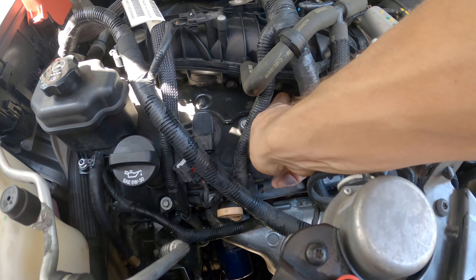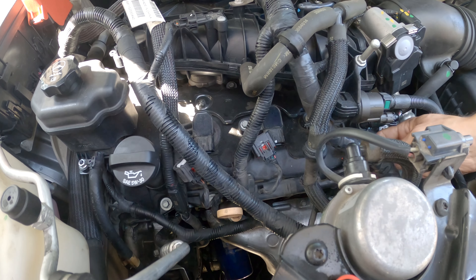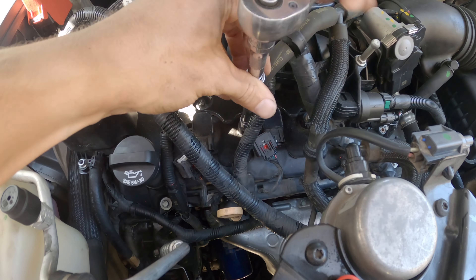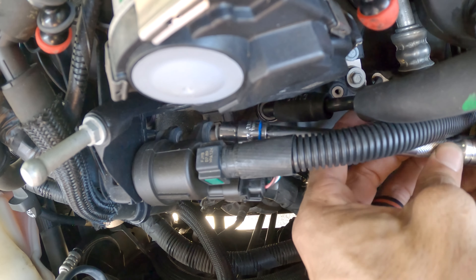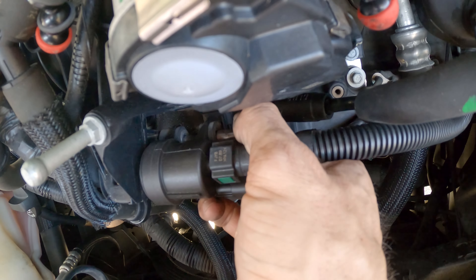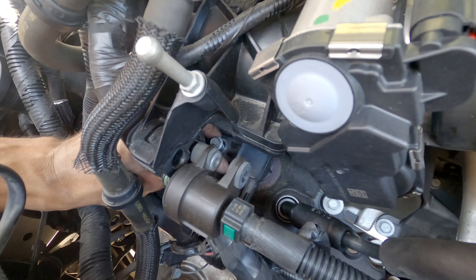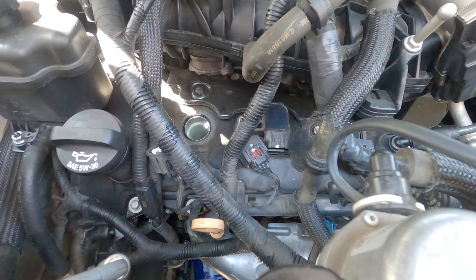Let's get started by unplugging the wiring harnesses on the 3 coil packs on the front side of the engine and removing the 10mm bolt holding each coil pack in place. Before removing the coil pack on the right, you will have to take out an additional 10mm bolt holding the purge valve solenoid in place and remove the solenoid. Then remove the remaining coil pack bolt. Gently twist each coil pack and remove it from the engine.